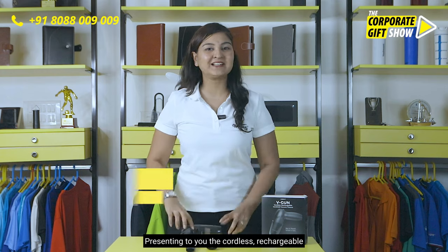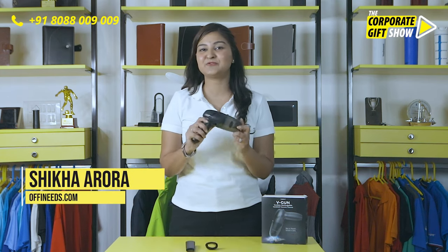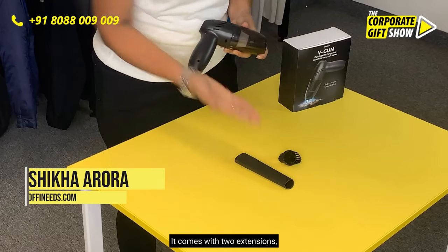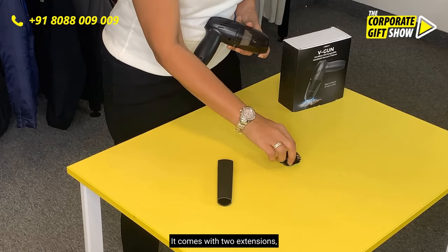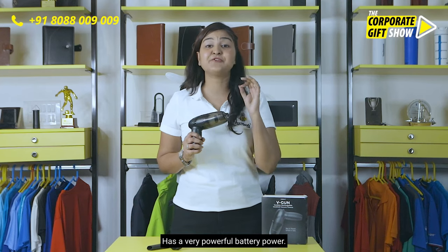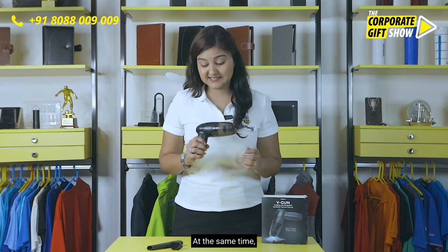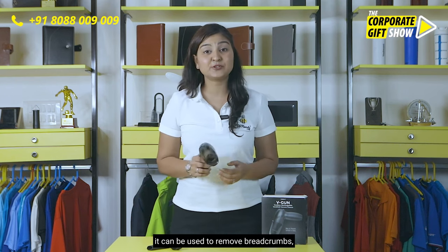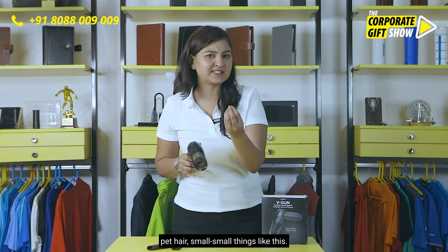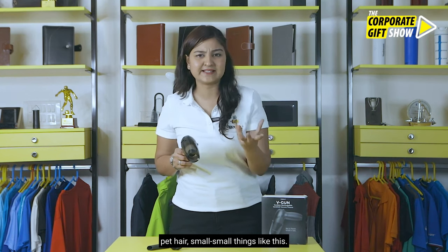Presenting to you the cordless rechargeable vacuum cleaner called VGUN by ZEK. It comes with two extensions, as you can see here. It is very viable and has a very powerful battery. At the same time, it can be used to remove bread crumbs, pet hair, and small things like this.